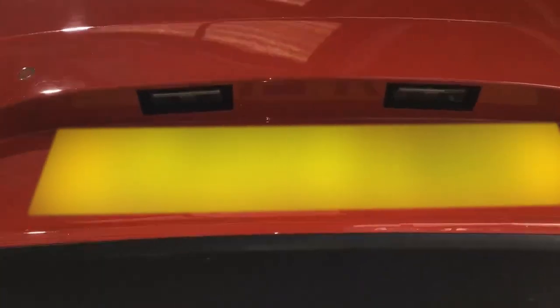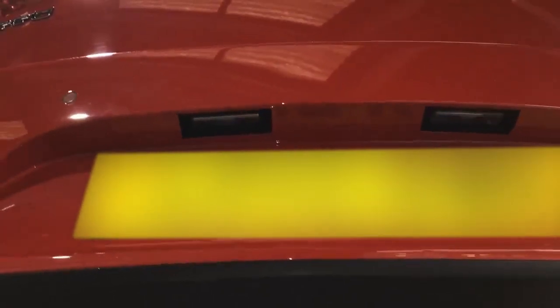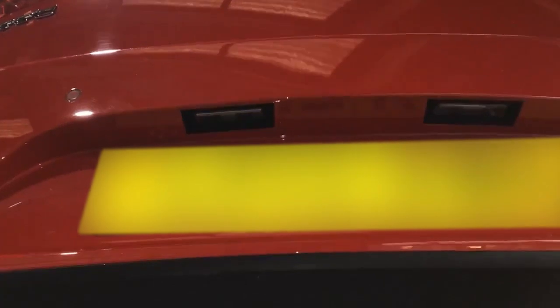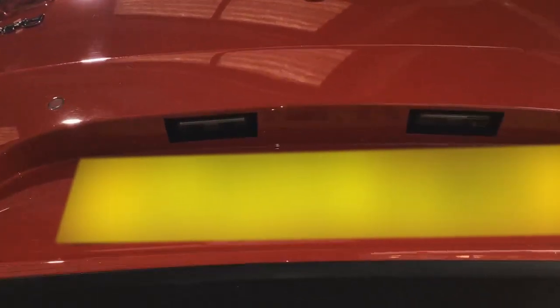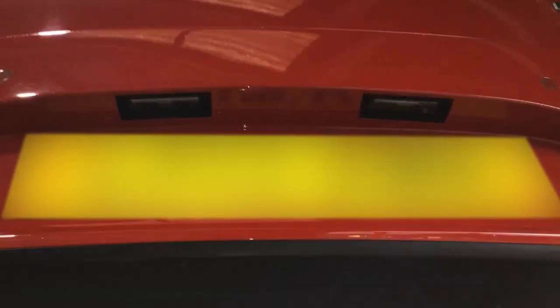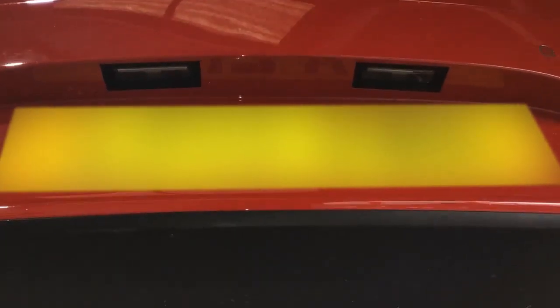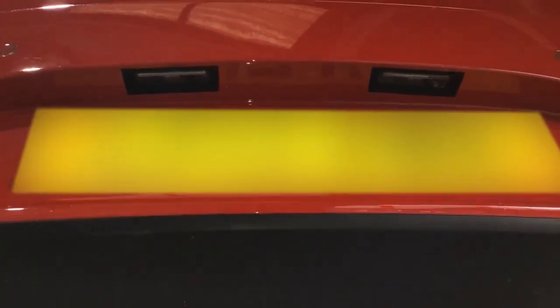Just the one thing to advise as a red item: the passenger side number plate light doesn't work. That has been advised on the MOT, so that one needs replacing. Someone will be in touch shortly. Thank you for using Acorn Kia, and if you could just leave a rating on this video, that would be great.